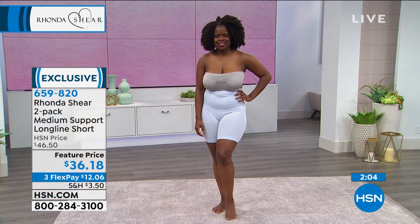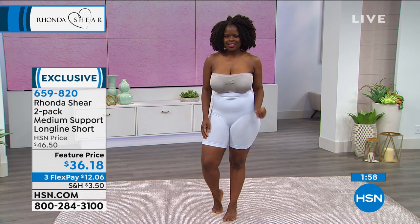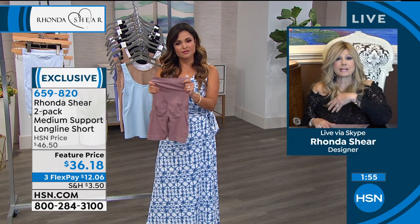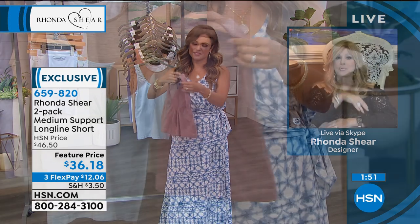So you slip into slim easily. It is not a torture trap — it's not going to move your innards around, but it's going to make your outerwear look so much better. We always say foundation is where your fashion starts. This is going to smooth everything out — your own figure, but just a better second skin. It is the most comfortable. Throw it in the washing machine.